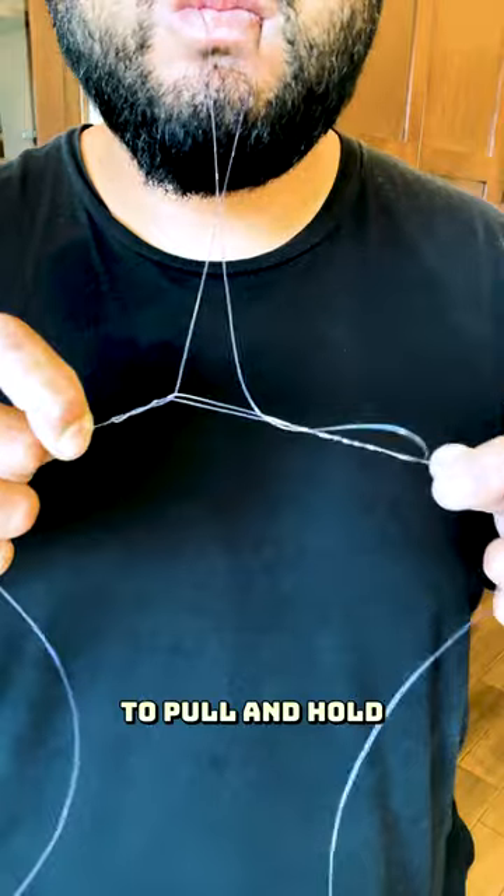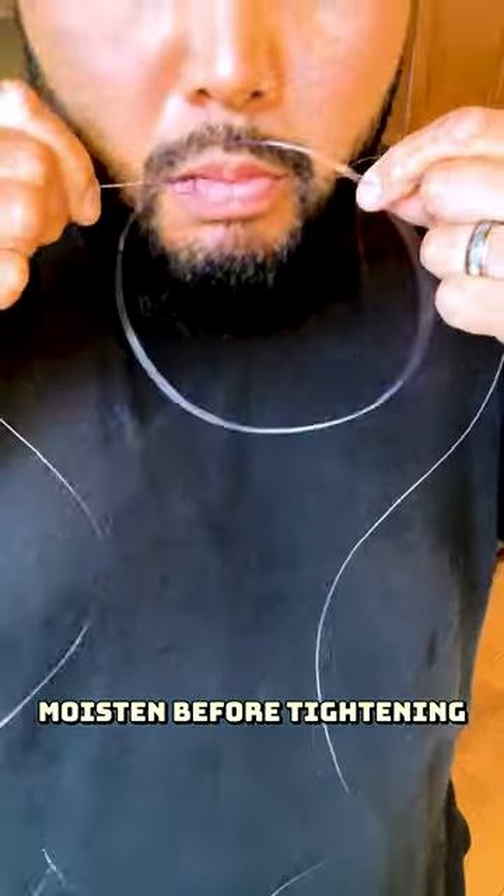Use your mouth to pull and hold as you cinch down the knot. Moisten before tightening all the way.